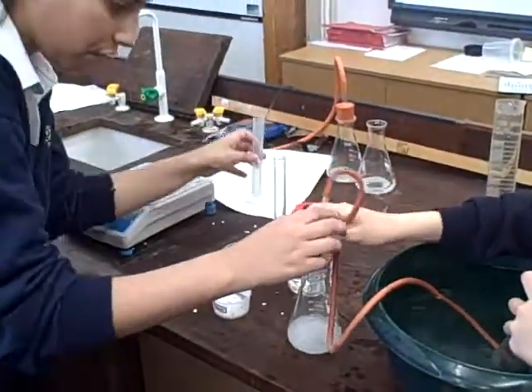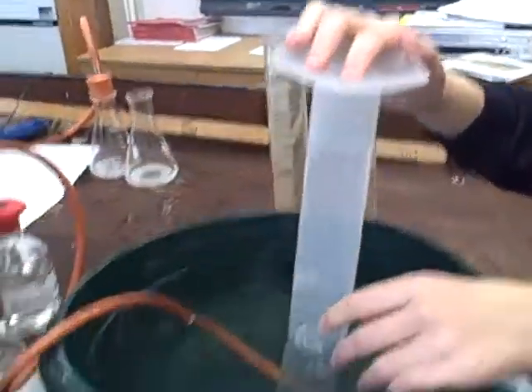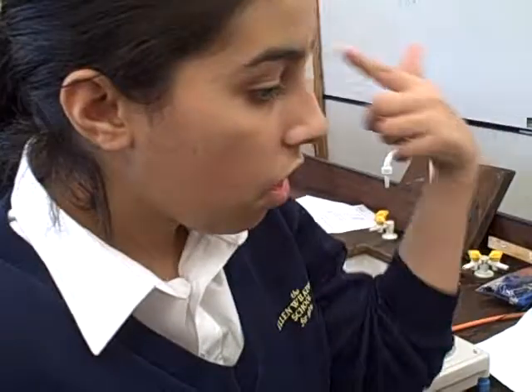Now our reaction is quite fast, so we have to do this quickly. And as you can see, the gas is going into the collection vessel. With this reaction, carbon dioxide is lost, and we can measure the rate of reaction using the fact that we can see the products being made and the reactants being used up.